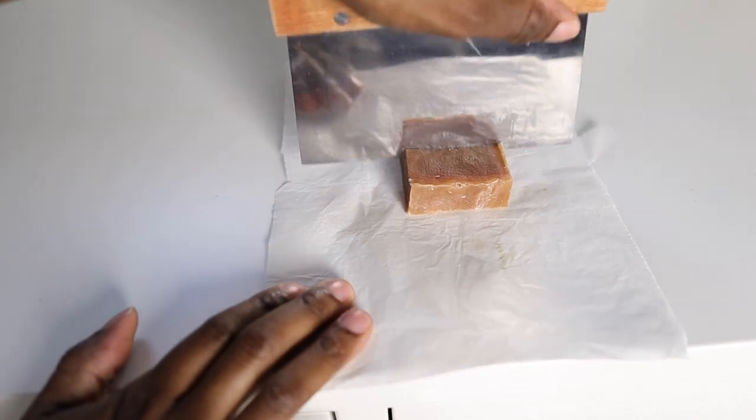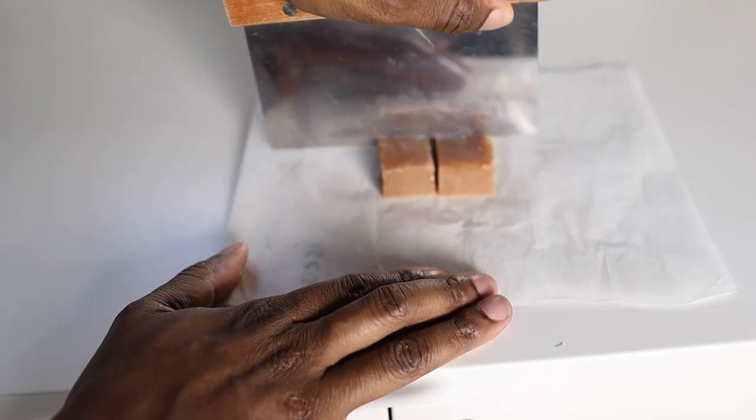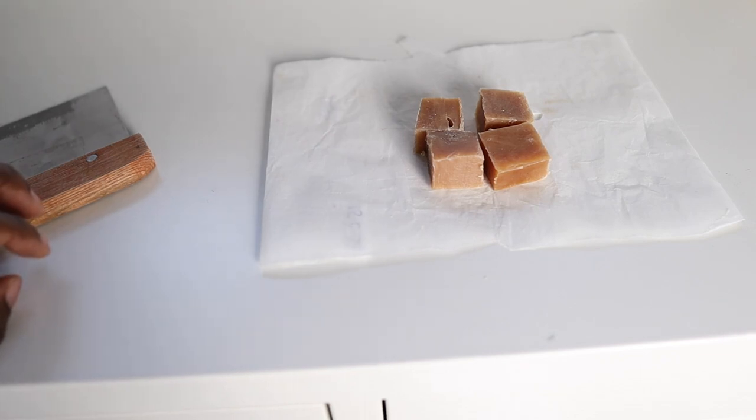Now fellas, if you do all four of those things and still want your bar soap to last longer, number five is cutting your bar soap into fourths. It's easy to just use the whole bar, but if you want it to last longer, cut it into four pieces, use one piece at a time, and I guarantee you're getting the same amount of washes from that one-fourth bar. Then you go back and use another piece — it'll make it last longer than you ever expected.